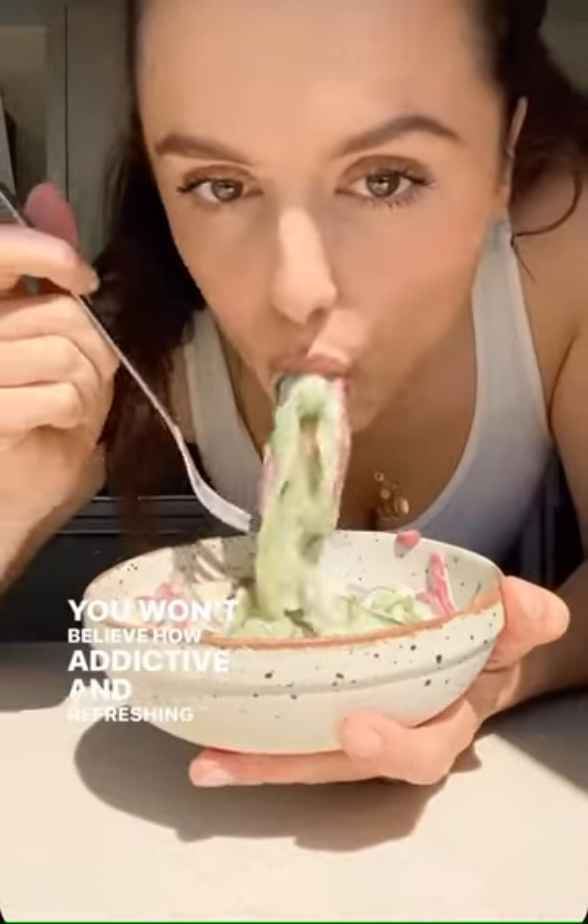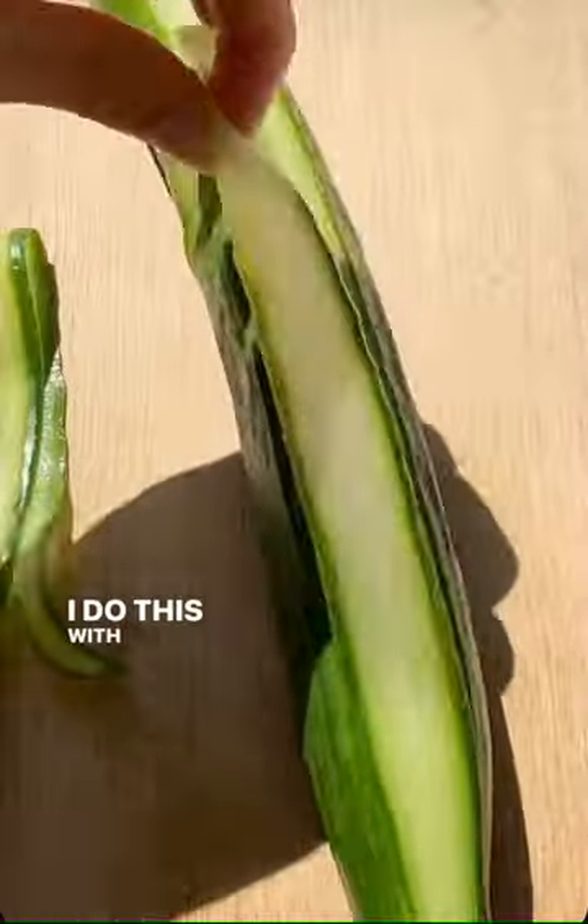You can't believe how addictive and refreshing this creamy cucumber salad is. Start by thinly slicing your cucumber — I do this with a vegetable peeler.